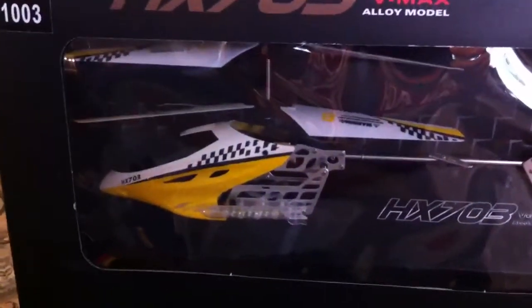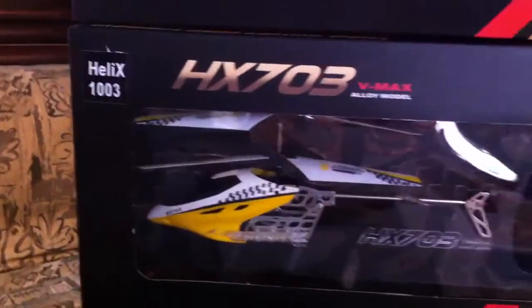What you're looking at is the Helix 1003. This is the Rolls Royce, the Lamborghini, and the limousine of medium RC helicopters.